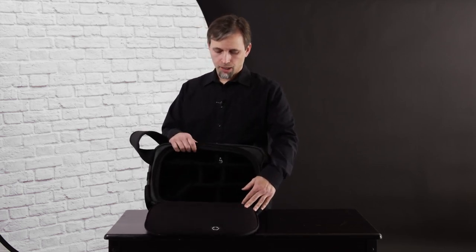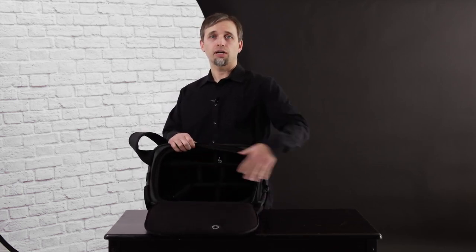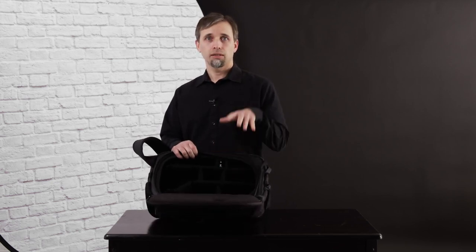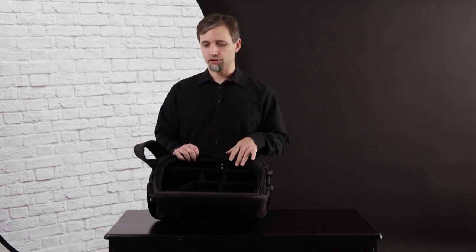When you open it, there are plenty of velcro dividers that you can use to customize your gear however you want. I was able to get two camera bodies with four lenses and two flashes in here without too much effort, so you've got a lot of room for whatever you want to put in there.